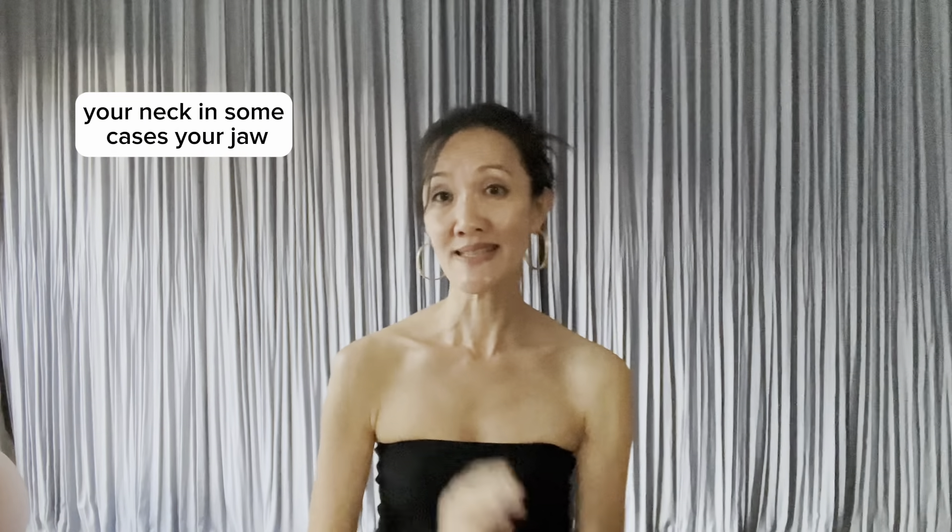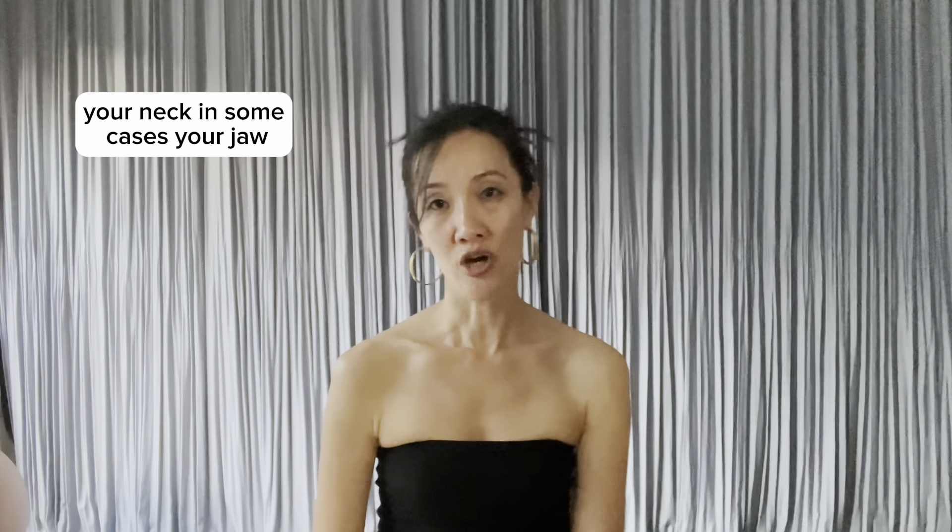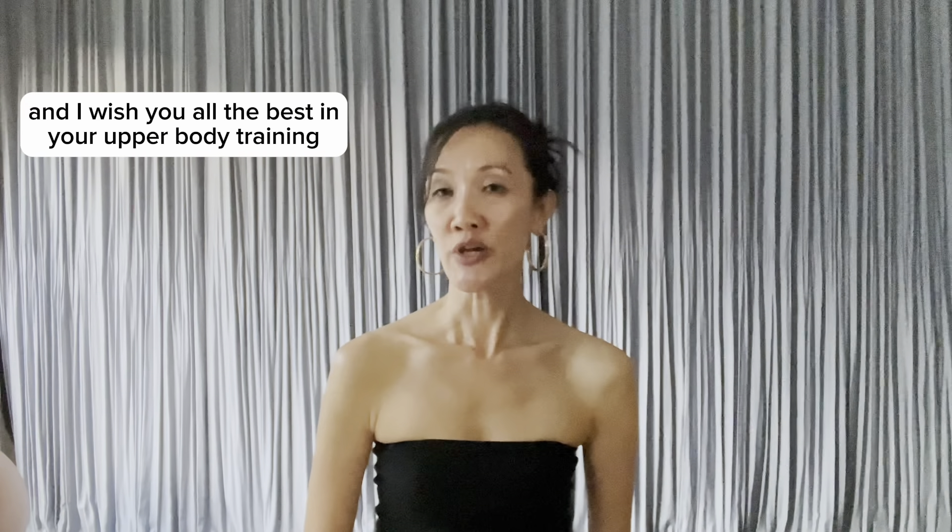That's it for today. I hope you have learned something and I wish you all the best in your upper body training. See you next time.